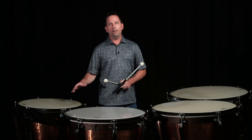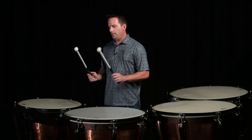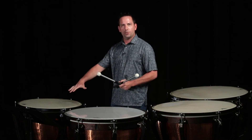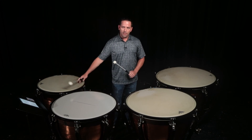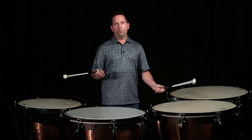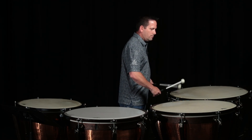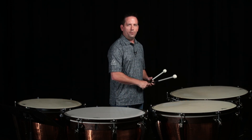We see forte piano and sometimes forte piano crescendo with timpani quite a bit. There are two main ways I think about this. The first way is you can strike the instrument and then start the roll after the instrument is sustained. The same idea applies on the 32 inch drum. Or you can start the roll immediately after you strike it. And obviously, if it's a forte piano crescendo, you'll crescendo the roll after you start with the forte.